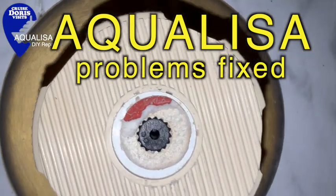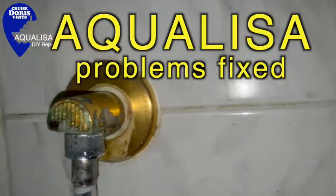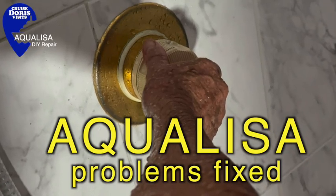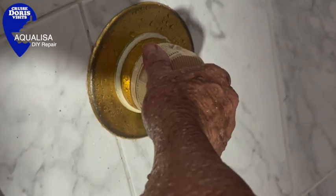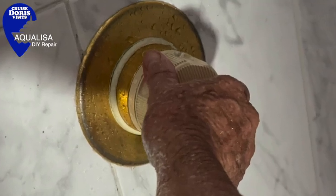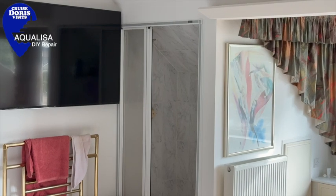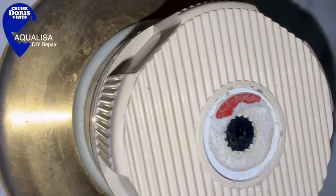There are some tricks to changing an Aqualisa shower cartridge because it's not straightforward. Not as straightforward as they would have you believe in the manufacturer's video, which is done on a brand new piece of kit in a very easy surround. This is an old Aqualisa shower, about circa 1986, which makes it 38 years old.